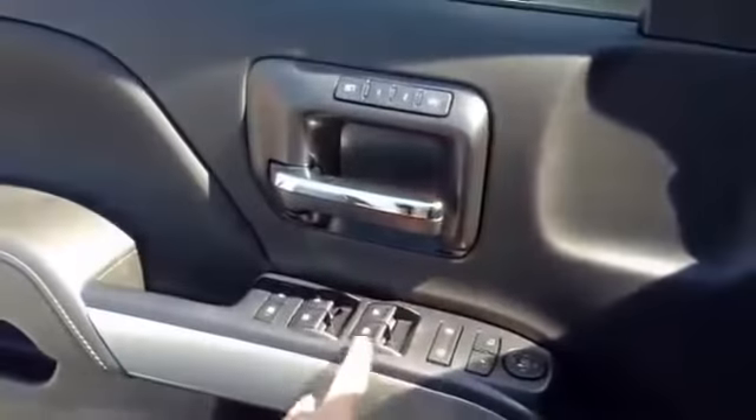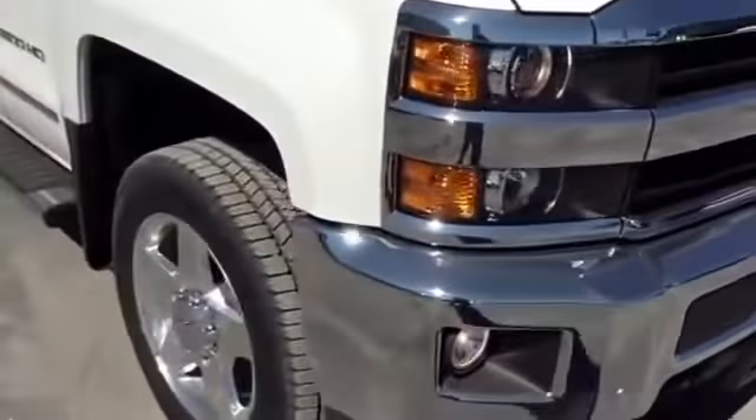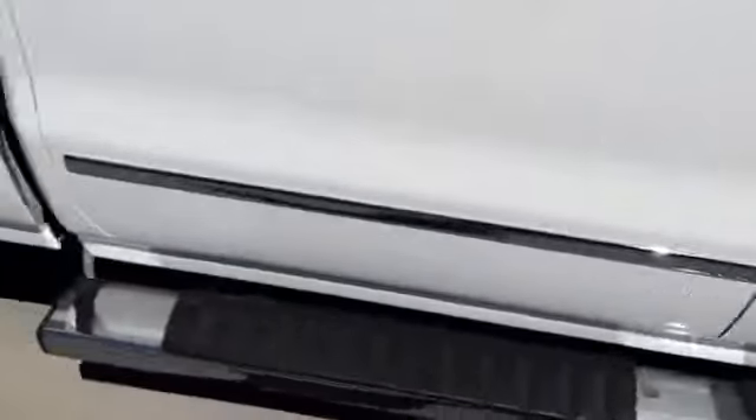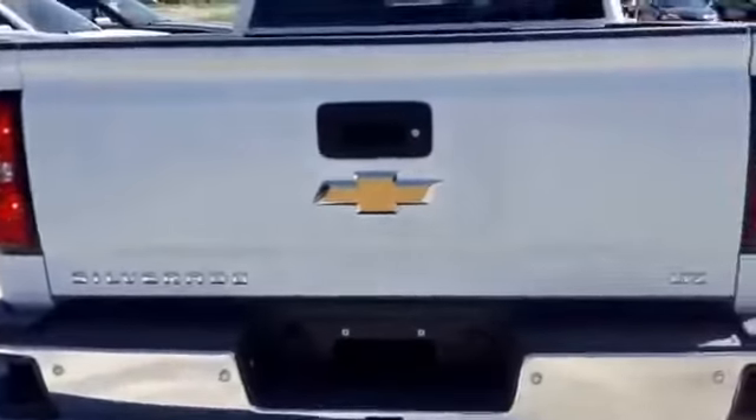Automatic driver side window. We'll check out the exterior. The tires are off-road Duramax diesel spec. Let's go back in the vehicle and see what we have.